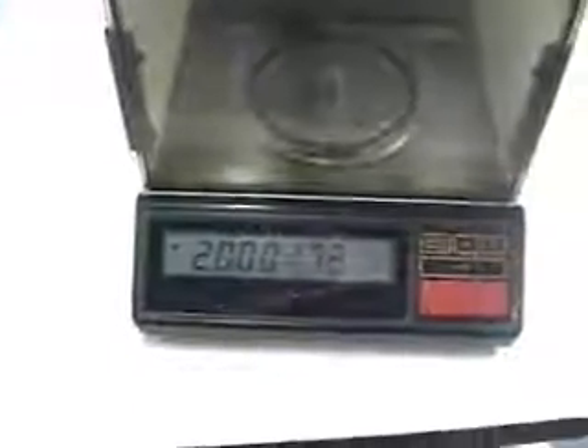We'll just put a 20-gram weight on it. Reads and zeros in. This is not on a marble balance table, so there's got to be a little fluctuation in the numbers.